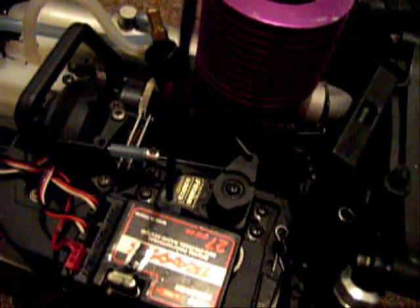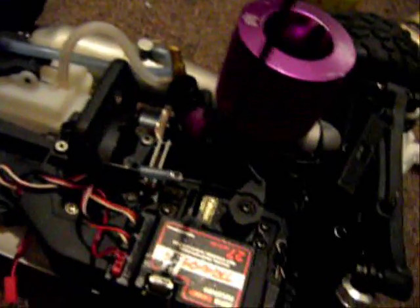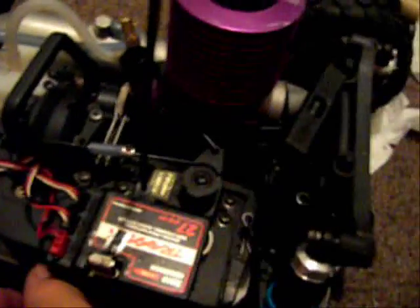Full throttle. Brakes. It pushes on this arm so the disc brake will engage. So brakes and throttle are working properly now.